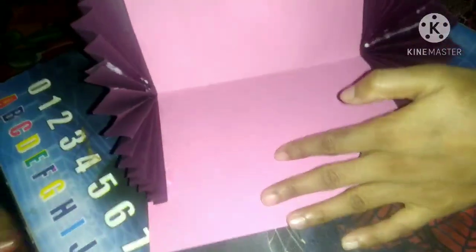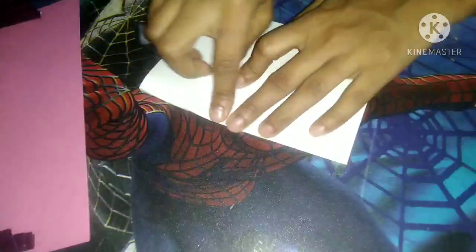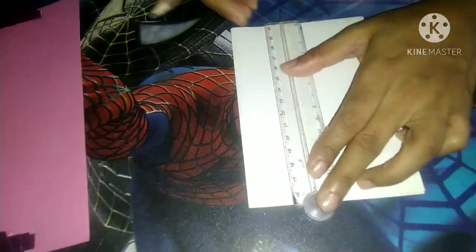You can see this, this is ready. Now another part — I have taken this white sheet. Now I will fold this, this way. After folding this I will draw here a line.